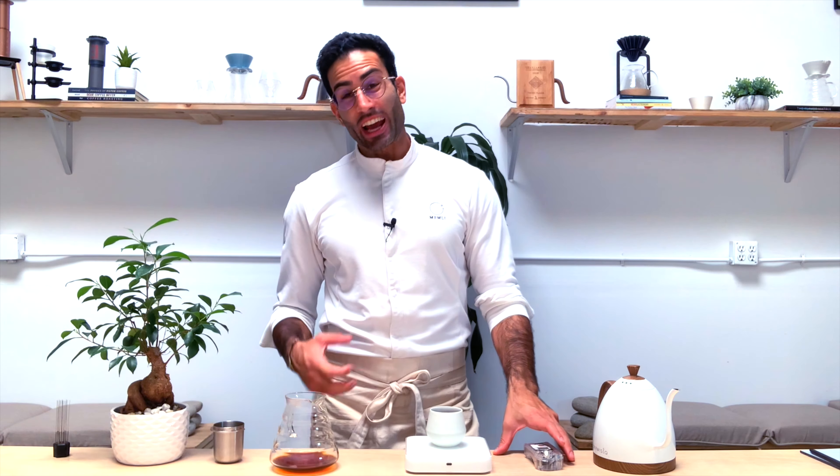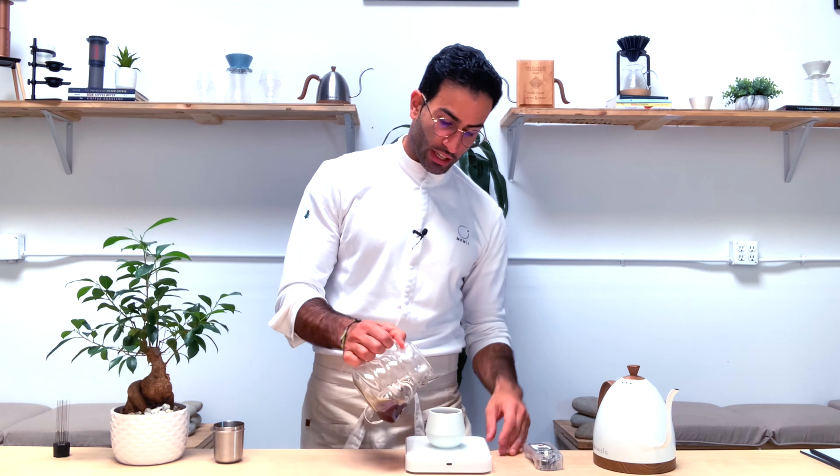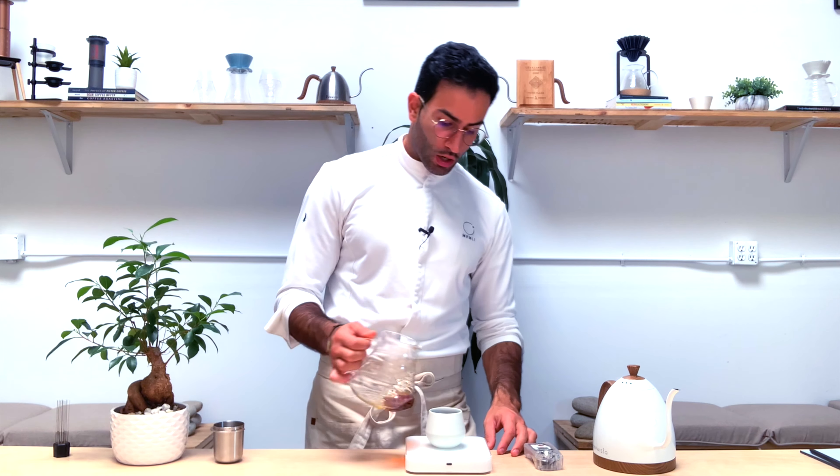Let's measure the extraction and come back with some results. You should get a TDS of about 1.35 and an extraction yield around 18% — it's more like 17.9 here, which is great for this kind of coffee and exactly in the range I personally like. The idea is to adjust the grind size and perhaps the amount of water. I'm creating a slightly stronger coffee here so that the notes are more prominent, but feel free to play with this recipe.